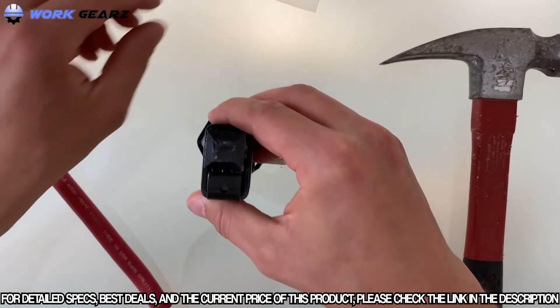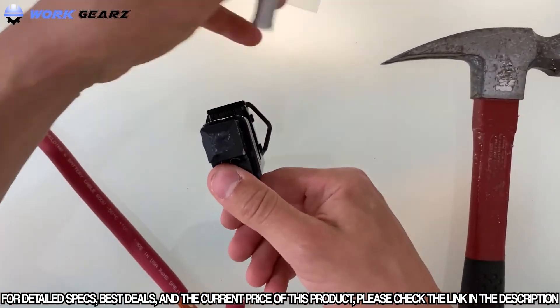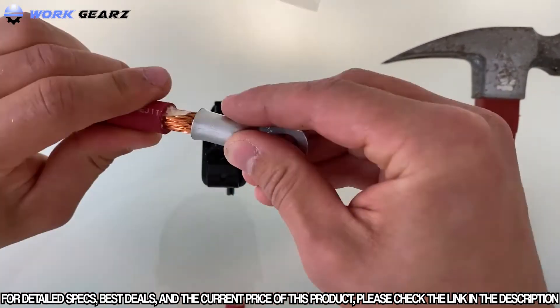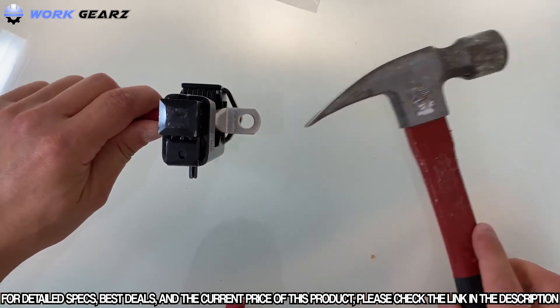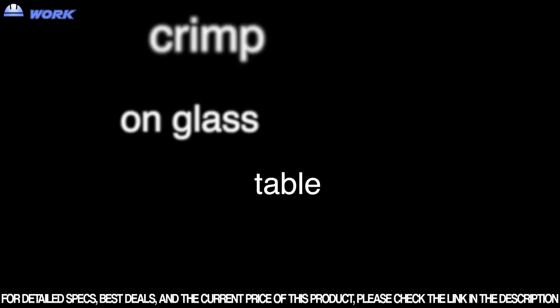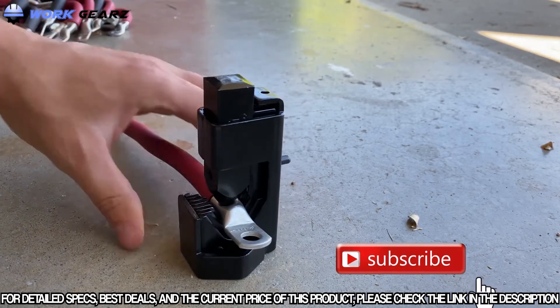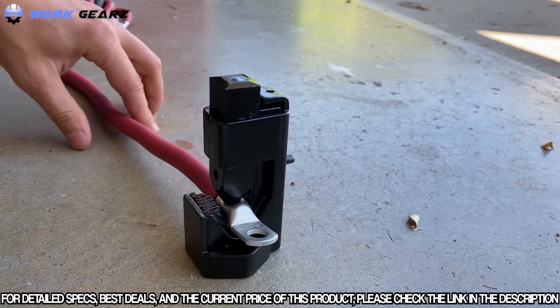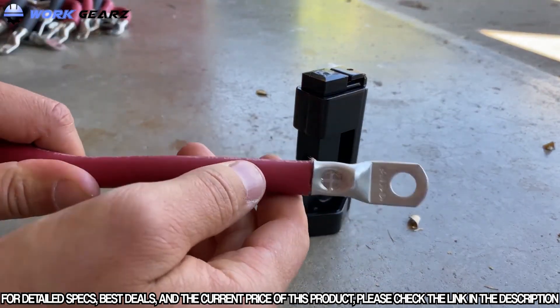Let's try to crimp — I have this wire. All right, let's try. All right, and here's the result we're getting.